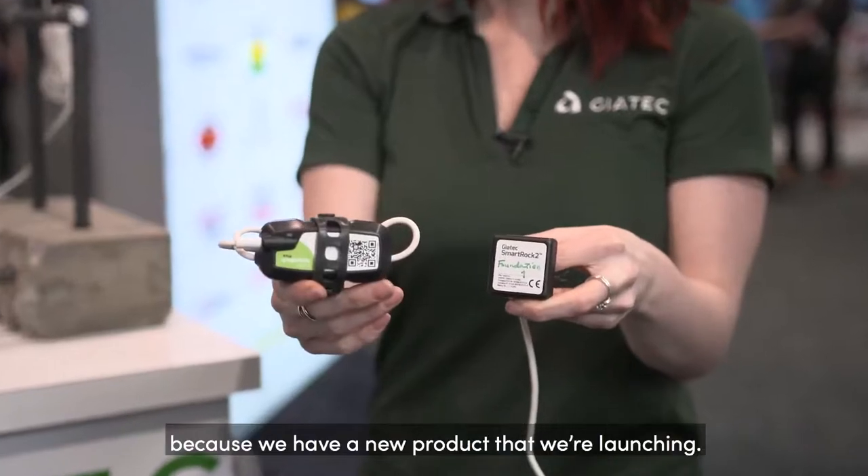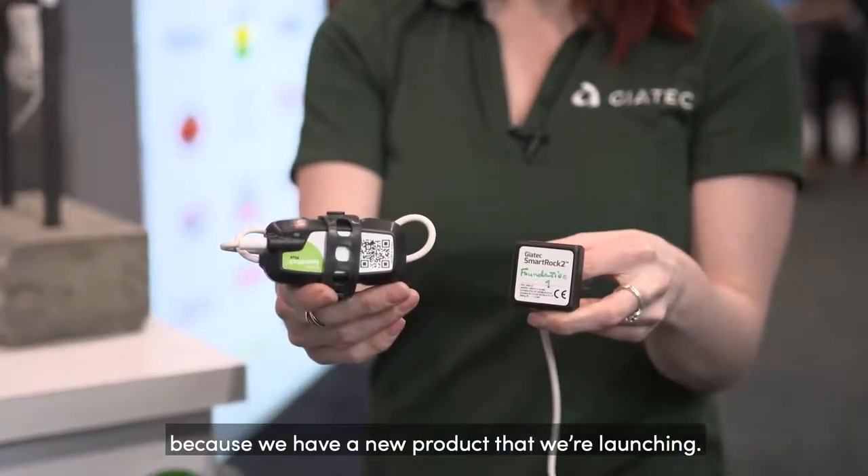We're really excited this year because we have a new product that we're launching. Our company makes maturity sensors, but everything that we do is wireless and uses Bluetooth and cloud capabilities to make things as easy as possible on the job site.